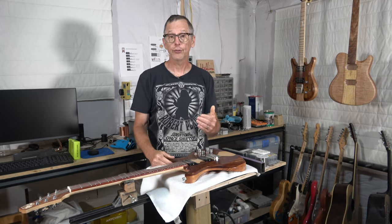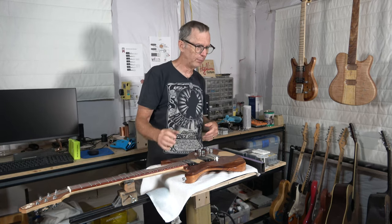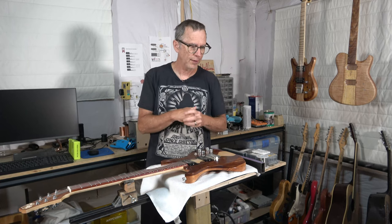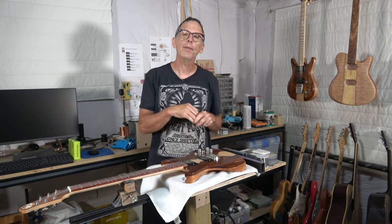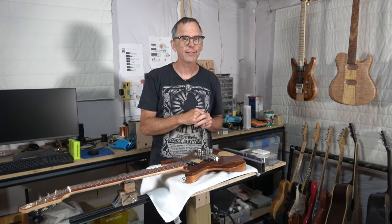I hope you've enjoyed this video. As always, be sure to give it a thumbs up. Visit the eGuitarPlans web store or the Highline Guitars merch store down below. I hope you'll be back for future episodes. Take care and stay safe.